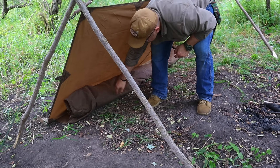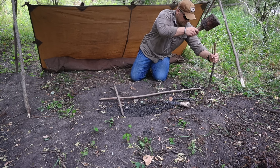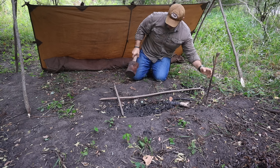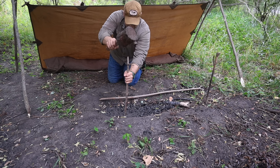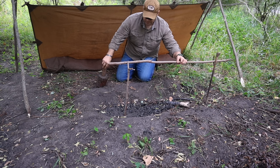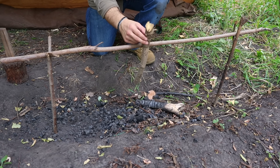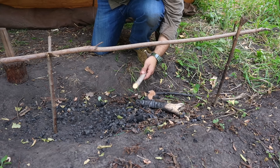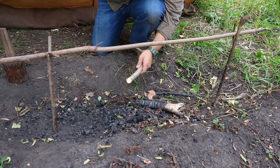We're going to use a simple pot hanger tonight to suspend our cooking pot above the fire. We need two fork sticks and a horizontal crossbar — this one is a little longer than what you've seen in other videos. We hammer the forks in on either length of our fire pit and then place the crossbeam on top of those forks. We'll use a special inverted-Y technique to create a pot hanger for our one-quart bush pot to hang over our fire and cook our meals.